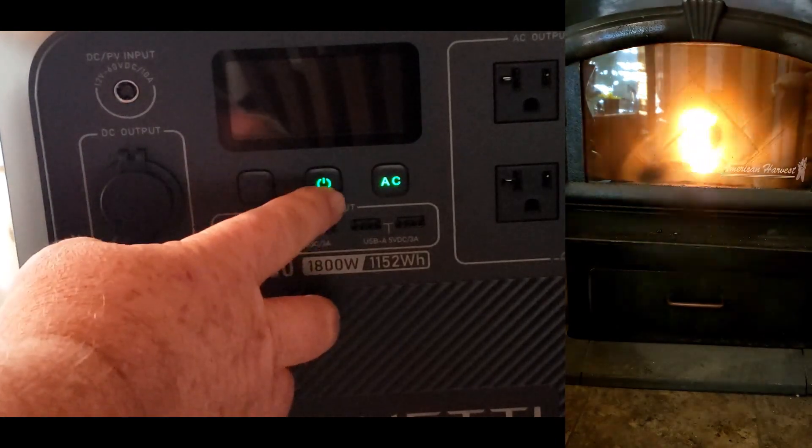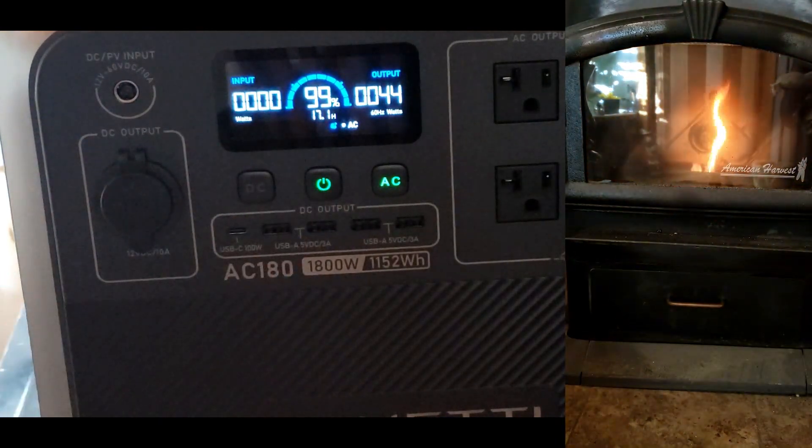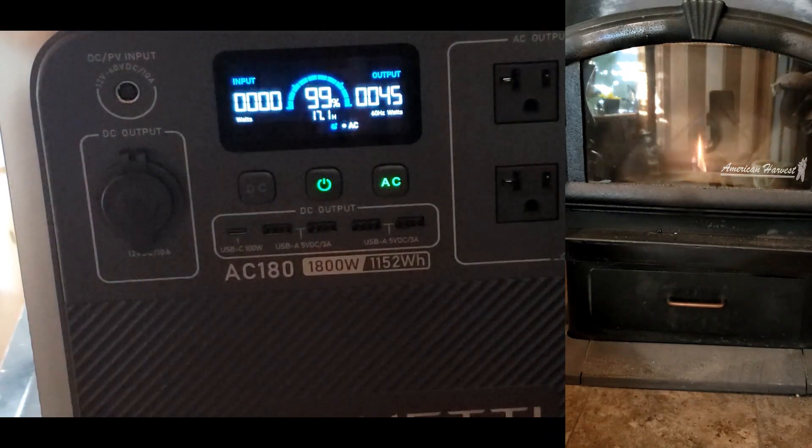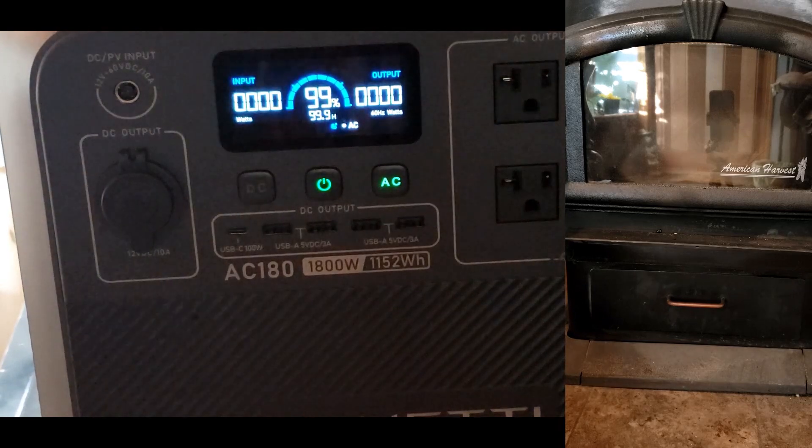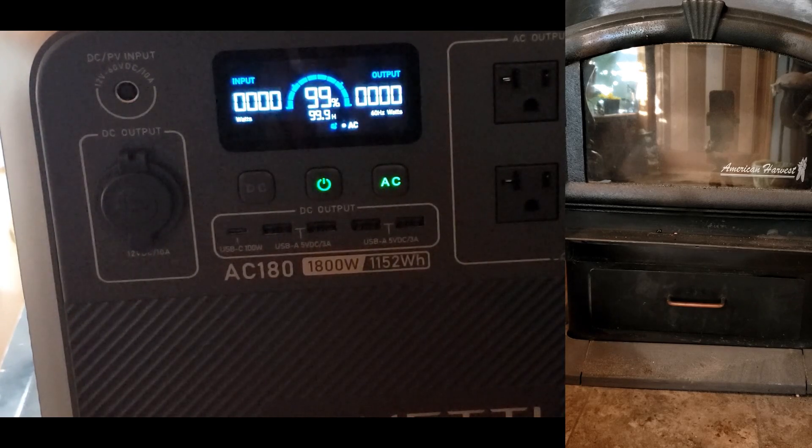There it goes — and it died. So it just won't run that. The Blue 80 AC 180 will not run the pellet stove. You would think it would run something that small with no problem. But it's going to start getting smoky in here, so I better plug that thing in.